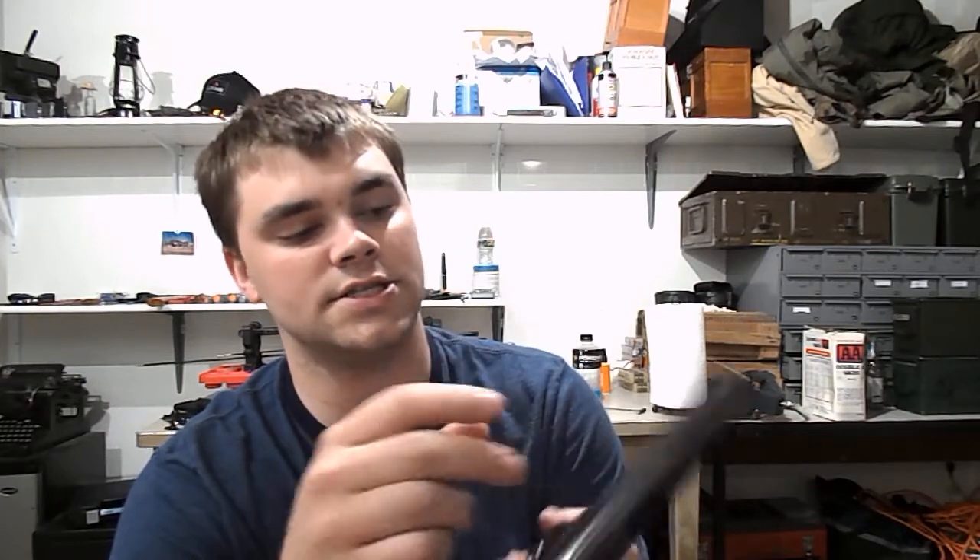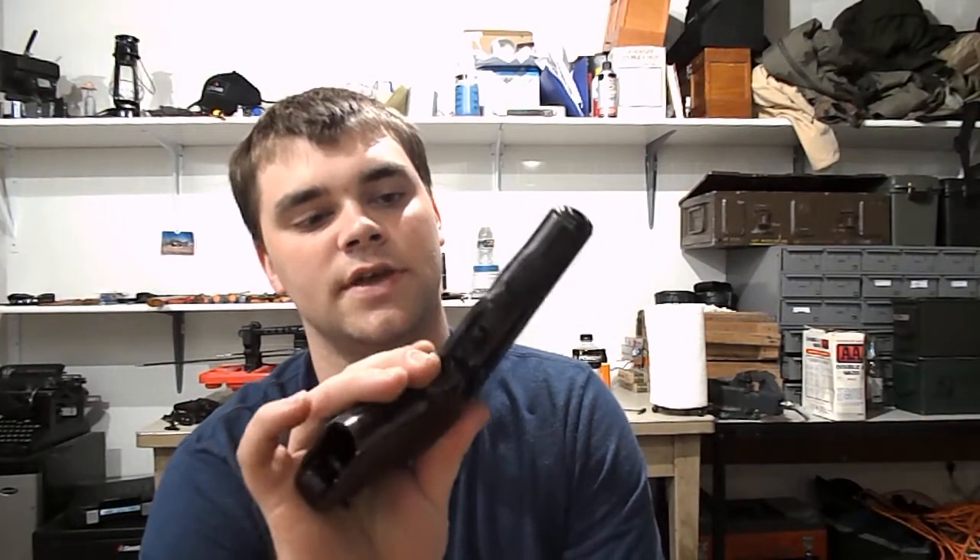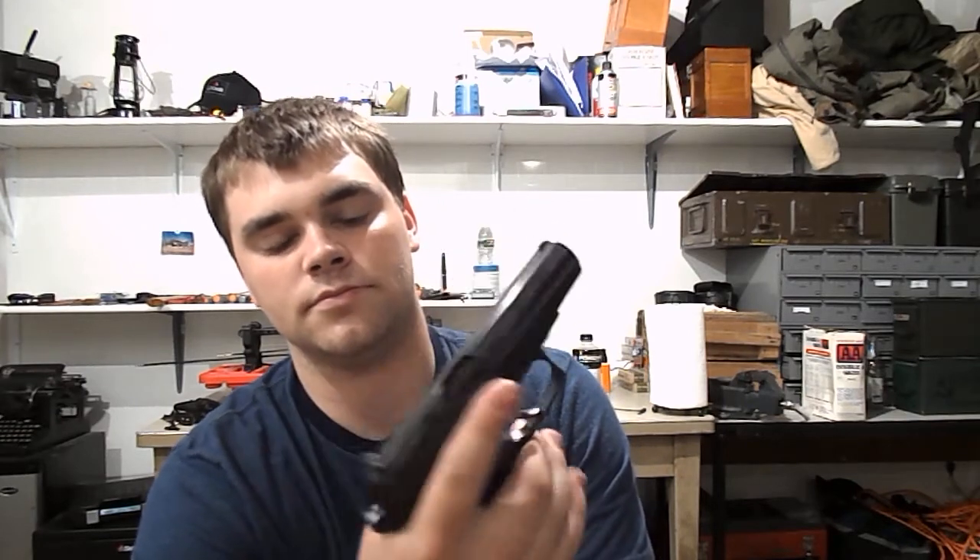This particular one I think is valued a little more than $300, just because of what it says on the side. It's a special edition Miltex Inc., Waldorf, Maryland. I think this is a commemorative thing that the company did or something. I haven't seen one of these before. It's a really nice shooting gun.